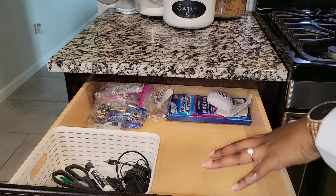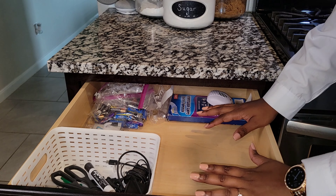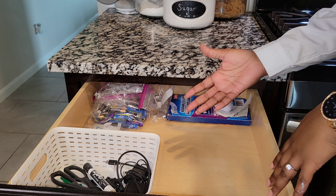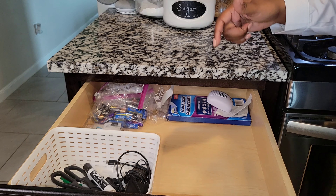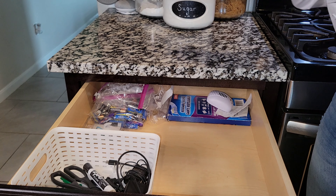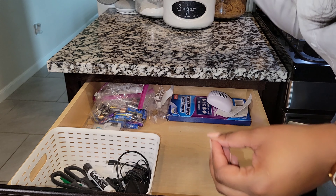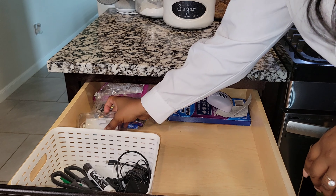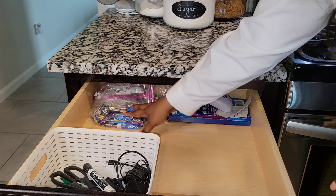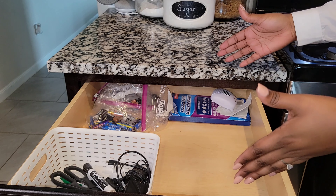You might be wondering about the negative space in this drawer. We keep chargers in here, and our kids put their tablets in here at night. Phones and tablets live here at nighttime, or when someone's on punishment. I also use Google Family Link to schedule when their devices shut down. Other things in here: extra command hooks, batteries, and gloves. The negative space is reserved for the kids' devices.